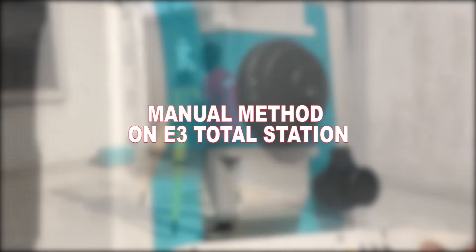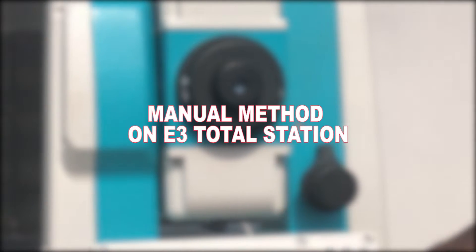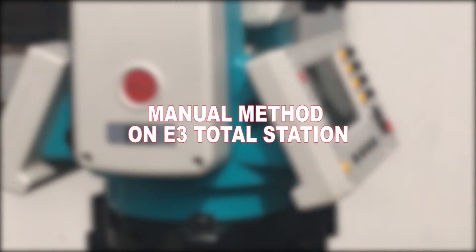Hi guys, so in this video I'll show you how to set up your E3 total station using the manual method.